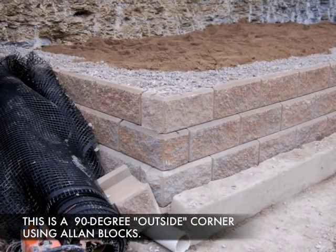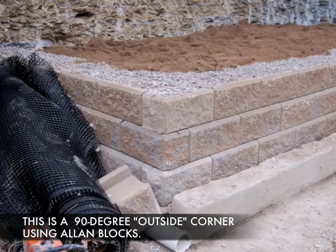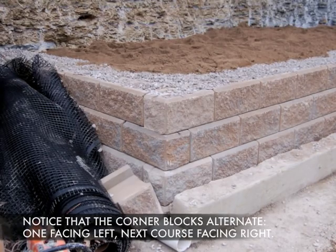Hi, I'm Joe Kowalski with RetainingWallExpert.com. Today we're looking at a 90-degree outside corner using Allen block. Notice that the corner blocks alternate, one facing left and one facing right.